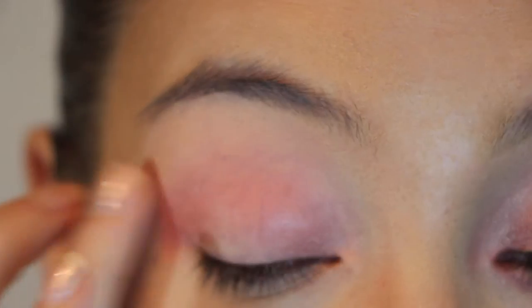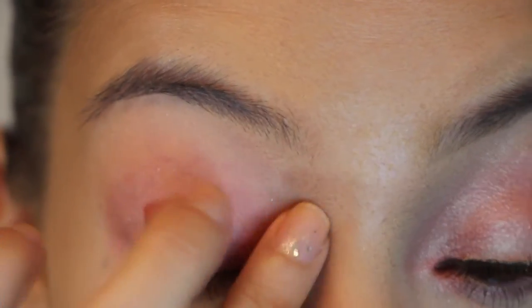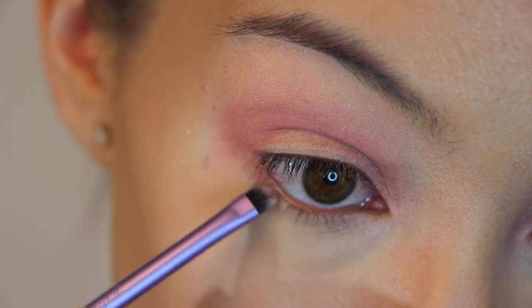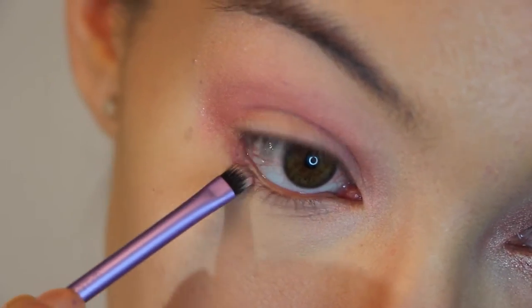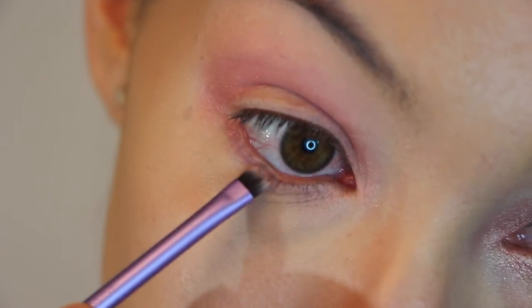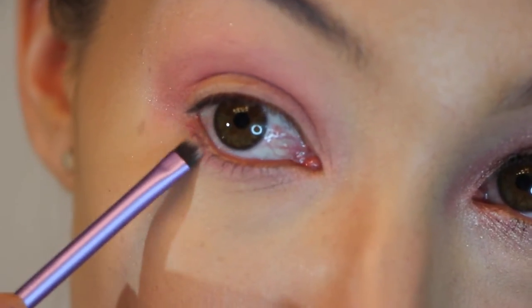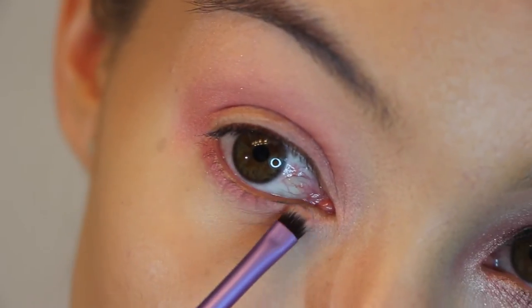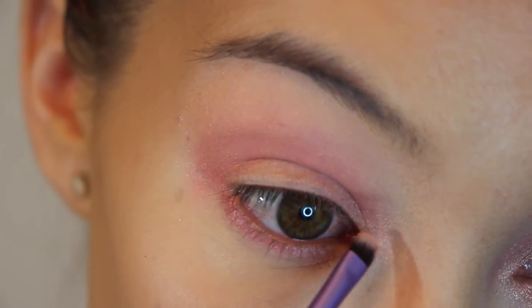I am using a patting motion to evenly distribute the color. I don't want to clump it up by going back and forth with it and dragging it over the eyelid. Next, I am taking a Real Techniques Accent Brush and grabbing a little more of this color, just going to bring it underneath my eye. Again, dabbing it on because we want this to have a nice, subtle, soft look — not harsh lines, which is why I am not using an eyeliner brush.